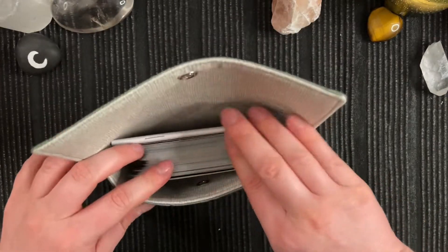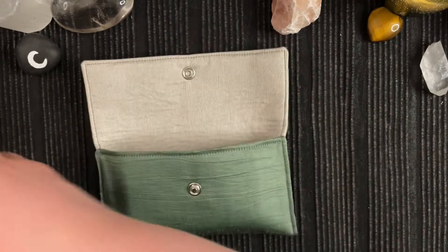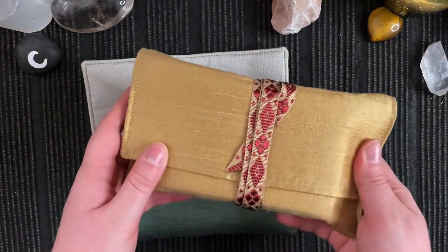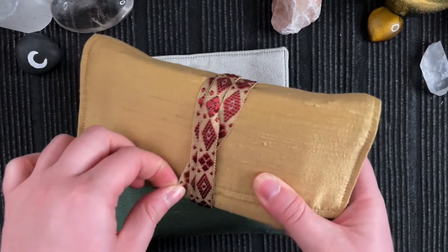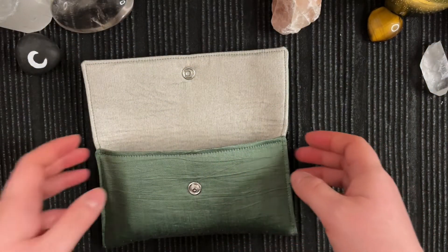It's not the fanciest one I've got and it's not the most beautiful one. The most beautiful one, I think, is this one — I really, really like this pouch so much, and I think it matches the Druidcraft so well.